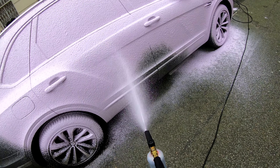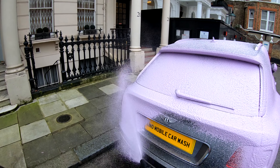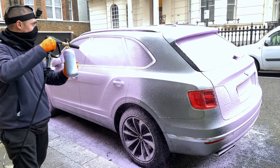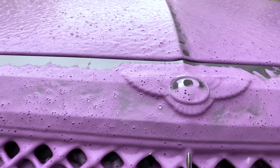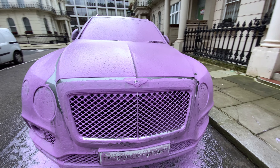Comment below which snow foam you'd like to see us do next. I let the purple snow foam sit on the Pantera to do its work.